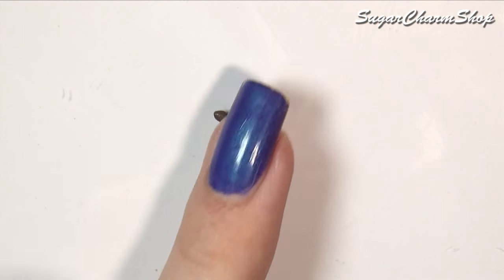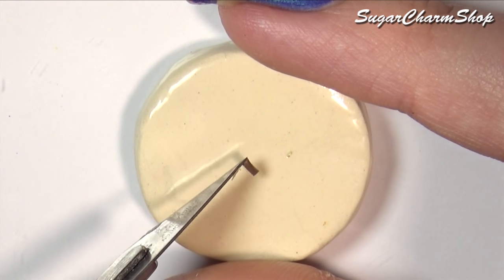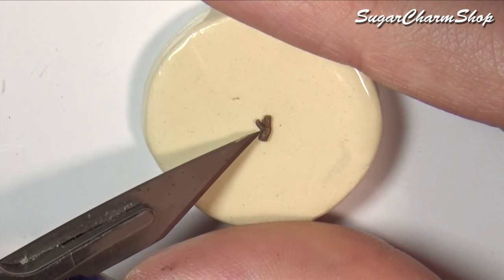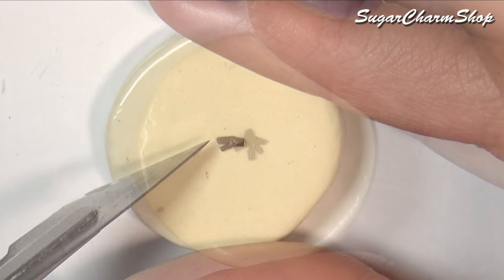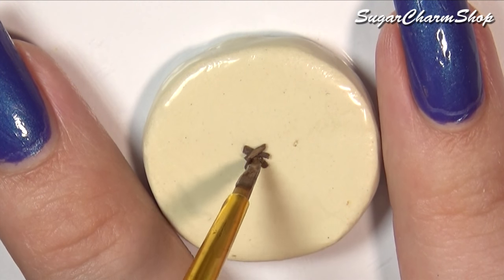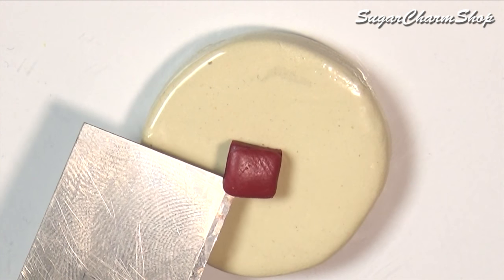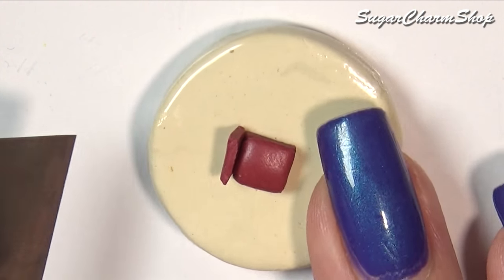I used brown clay to make some tiny twigs for the fireplace, baked that and added a tiny bit of acrylic paint. I also used some dark red clay to make a chair, and for this one you want to use a toothbrush to add a tiny bit of texture before baking.